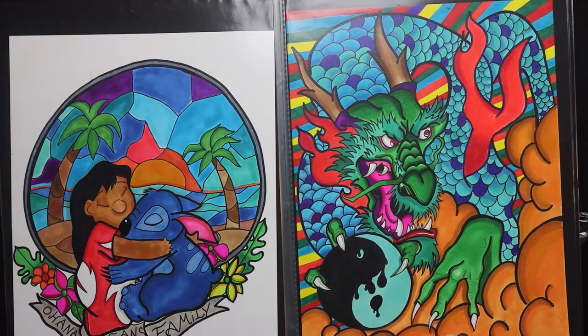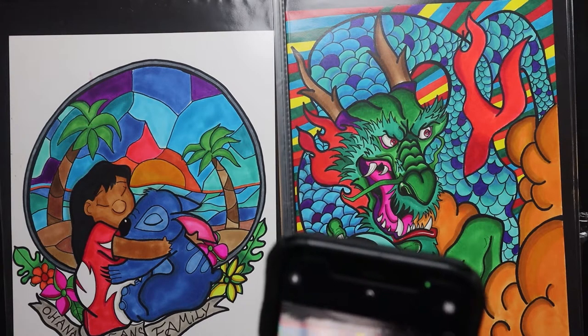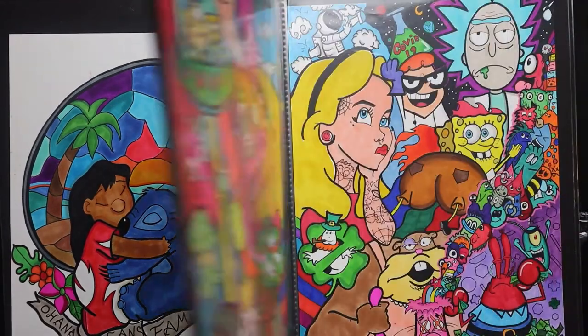I made him incorporating a yin and yang — I love the symbolism that represents. That's actually one of my top three favorite illustrations in this whole portfolio. This dragon is definitely in my top three favorite drawings I've ever made.